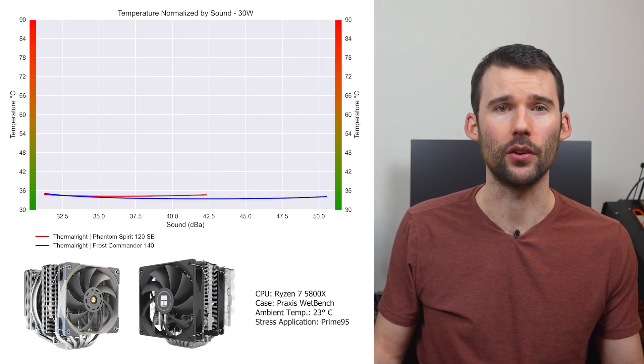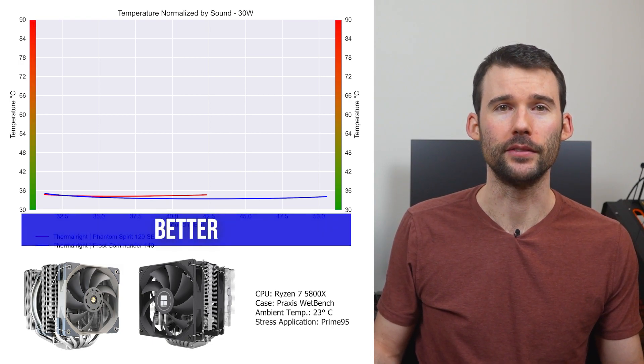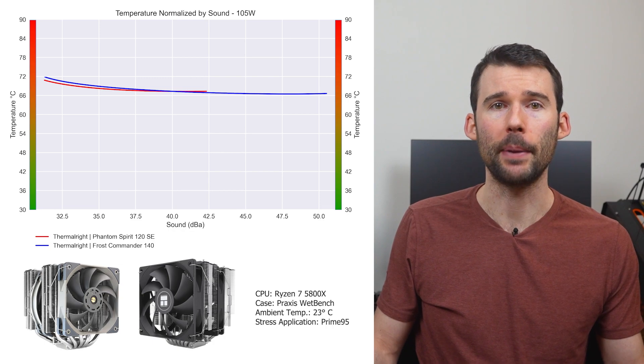In our second set of charts normalized by sound, we have temperatures on the left and noise on the bottom, with lower being better. At idle, both coolers perform similarly. As we pump up the heat to 105 watts, both coolers continue to perform similarly at comparable noise levels.